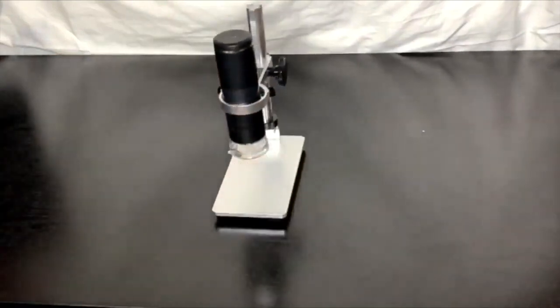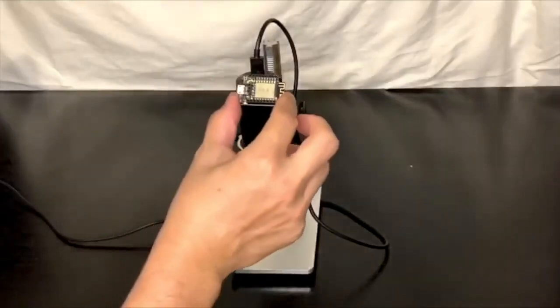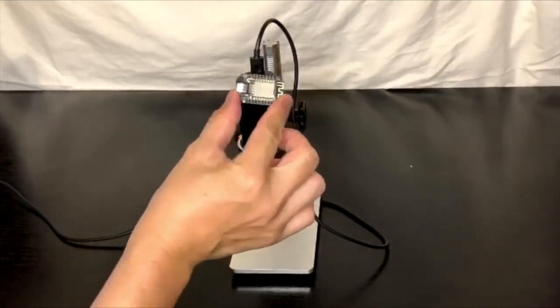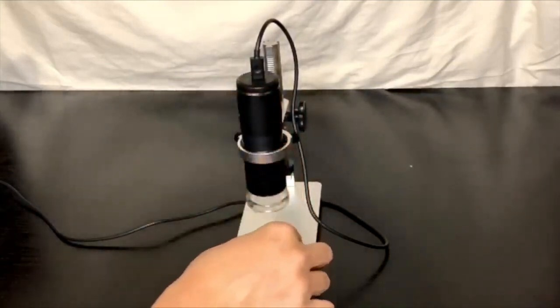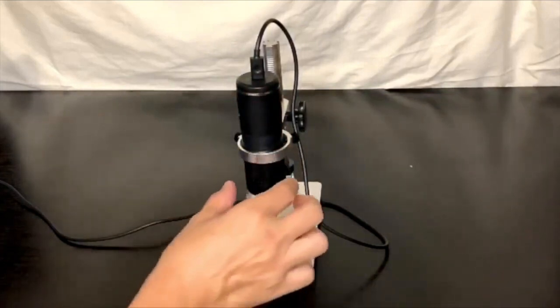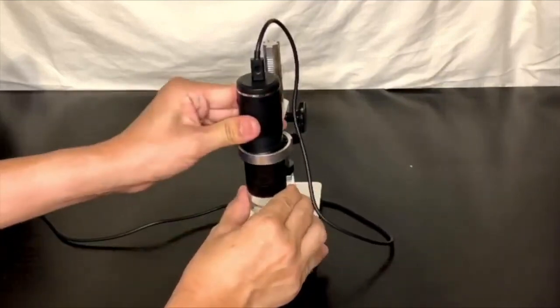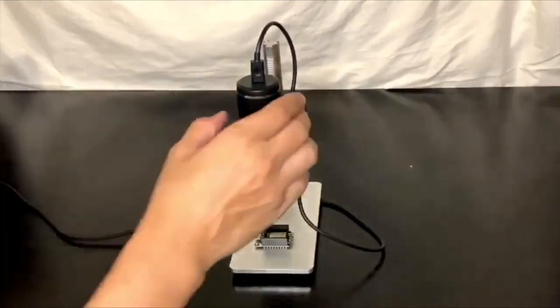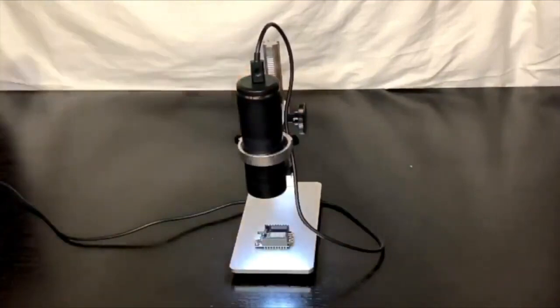Tighten the top bolts to secure the microscope — there we go, we have it assembled. Now let's take a look at the image quality. We're going to look at this Digistump Oak; you can see the size of it next to the USB connector. There are some small resistors and capacitors we'll take a closer look at. One important tip: you need to take the lens cap off or the images will be very blurry, so we'll take that off and put it to the side. Turn the microscope on by pressing the button for a few seconds, then adjust the brightness by turning the dial on the side.